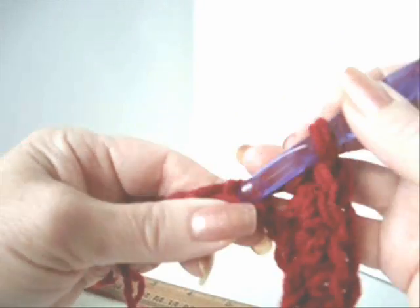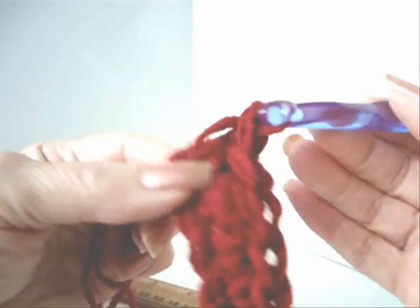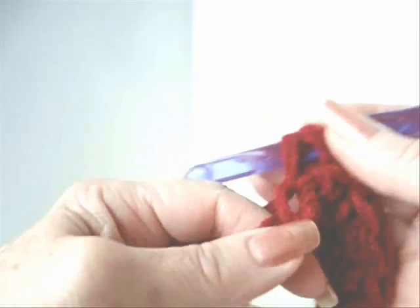If you need further instructions on how to crochet, please check out my video, Learn to Crochet. The link will be in the text below this video.